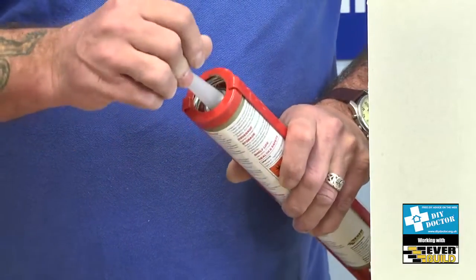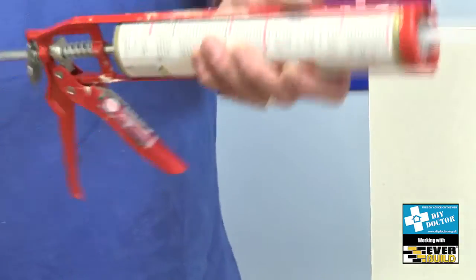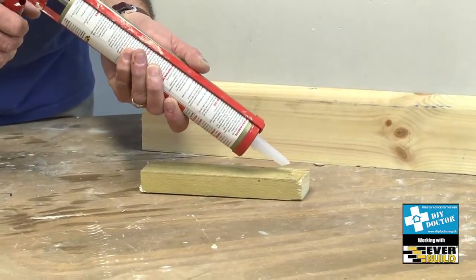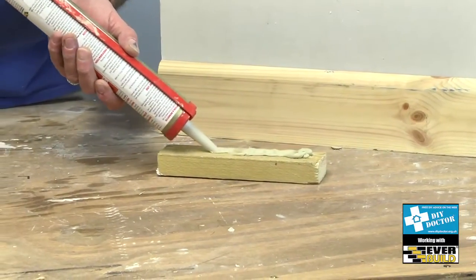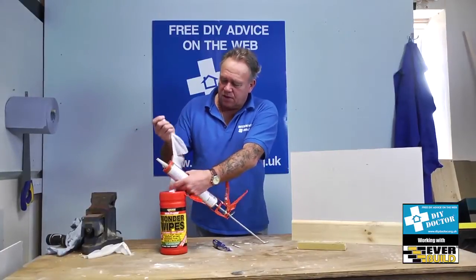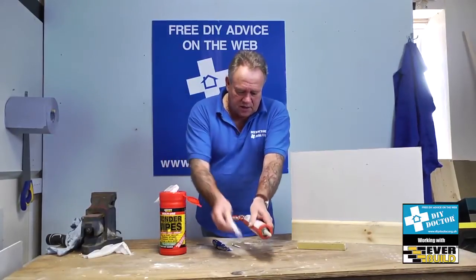As with all construction adhesives, unlike home improver adhesives, at the bottom of the tube there's a little metal foil that needs to be punctured so that we can stick this batten. And as with all Everbuild adhesives, it's incredibly free-flowing, so we'll just put a skin on there, stop the gun and use an Everbuild Wonder Wipe to clean the ends so that we don't get the adhesive everywhere.